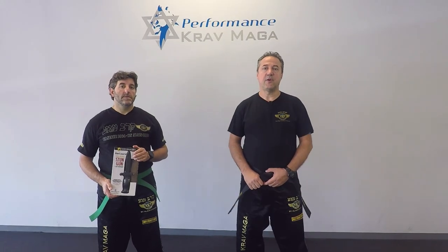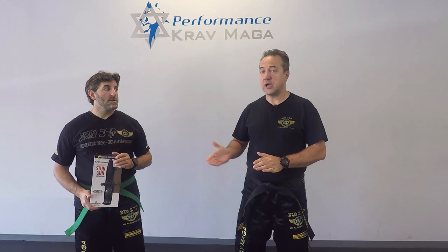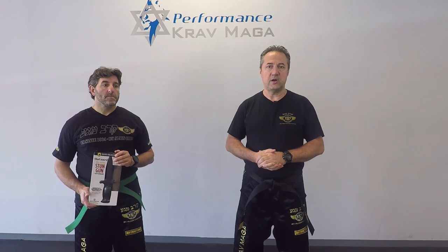Hello everyone, this is Greg Jowanski from Krav Maga Federation of America. Today I'm here with instructor Eugene. For the next few videos, maybe four, we're going to talk about self-defense tools and how you can implement that into your self-defense plan.